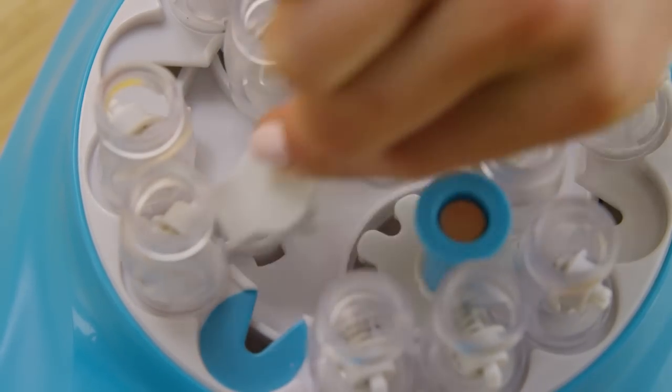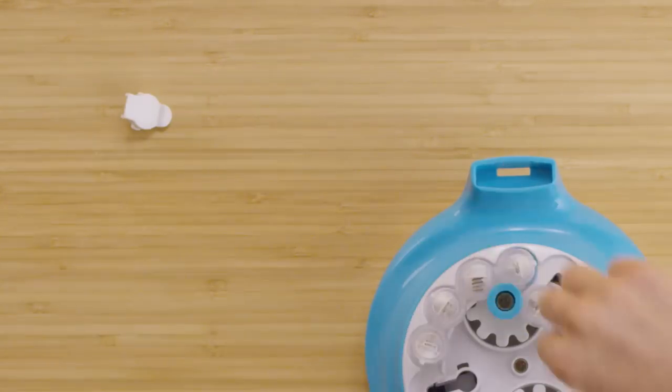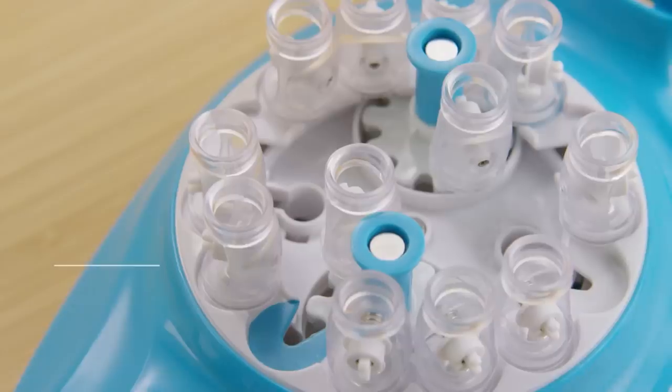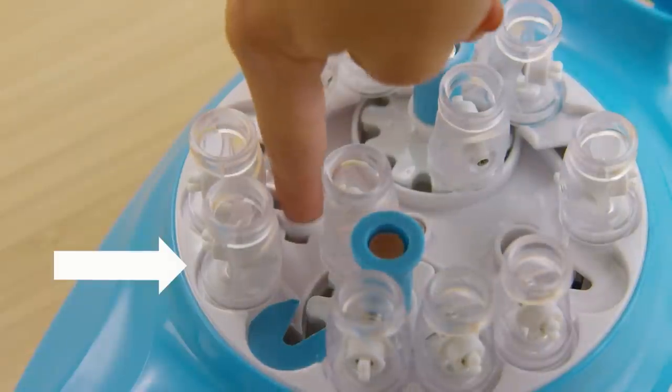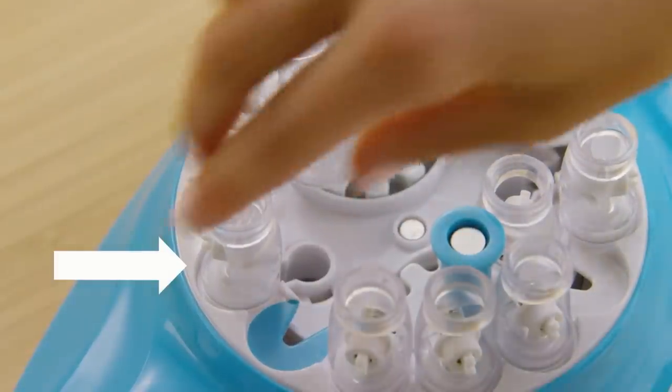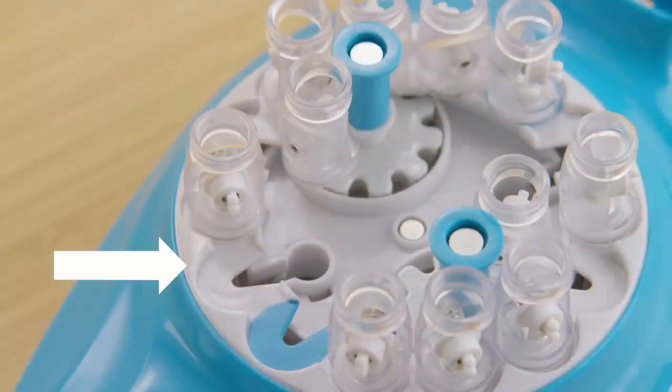To do this, lift the white keyhole covers off the Kumi Creator and set them aside. Use your fingers to rotate the keyhole and line it up with the spool holder spot that's blocked. Then gently lift up the spool holder and slide it into the keyhole to remove it.